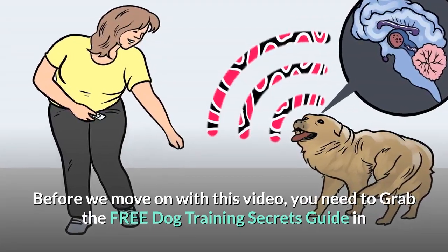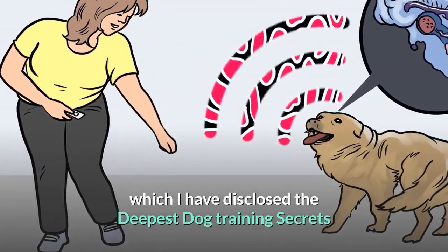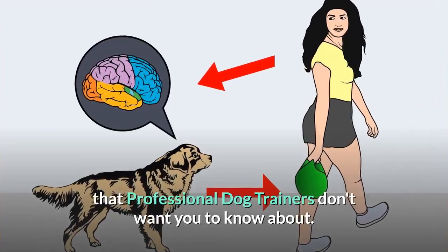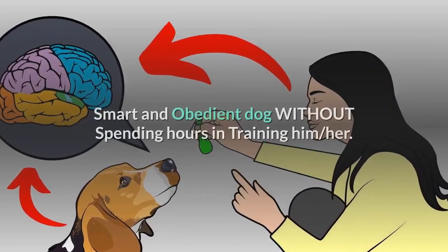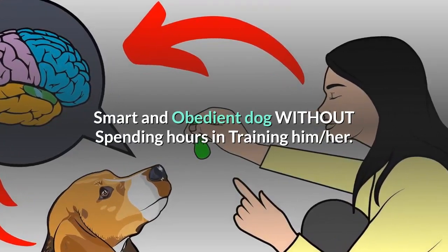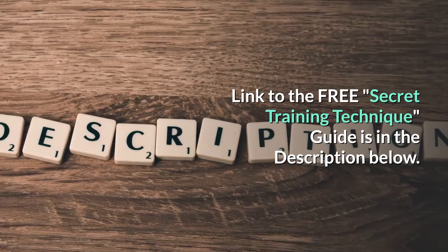Before we move on with this video, you need to grab the free Dog Training Secrets Guide in which I have disclosed the deepest dog training secrets that professional dog trainers don't want you to know about. These training secrets would help you have a well-behaved, super-intelligent, smart and obedient dog without spending hours in training. The link to the free secret training technique guide is in the description below.